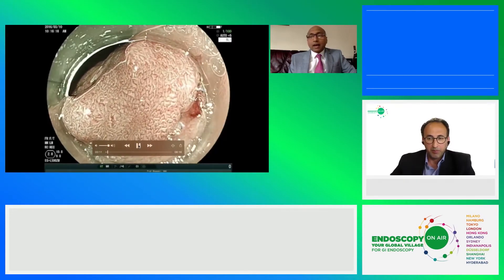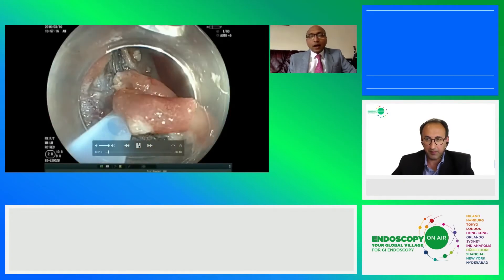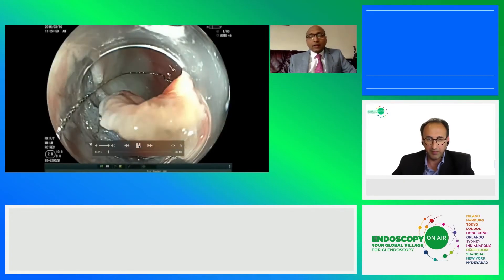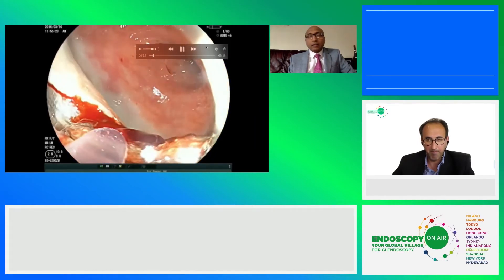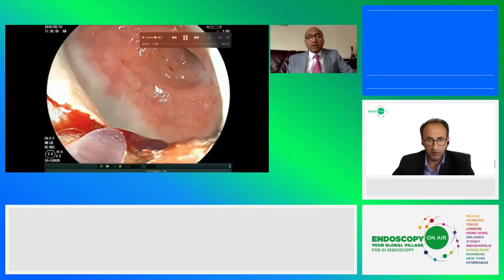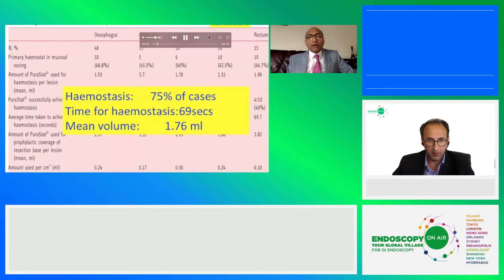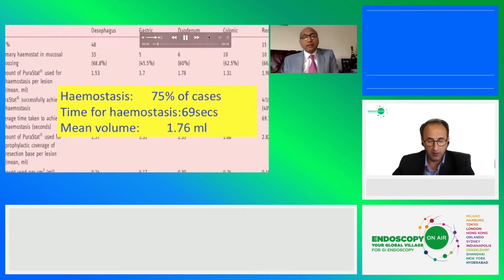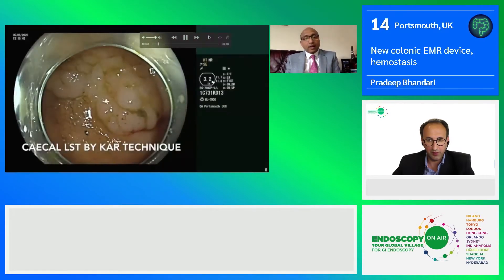My task is to talk about PuraStat. It is a synthetic gel which causes basically a hemostatic plug. You can see this case of an LST non-granular — we resected it and there was a bleed. We used PuraStat with very good efficacy, and these are our results.